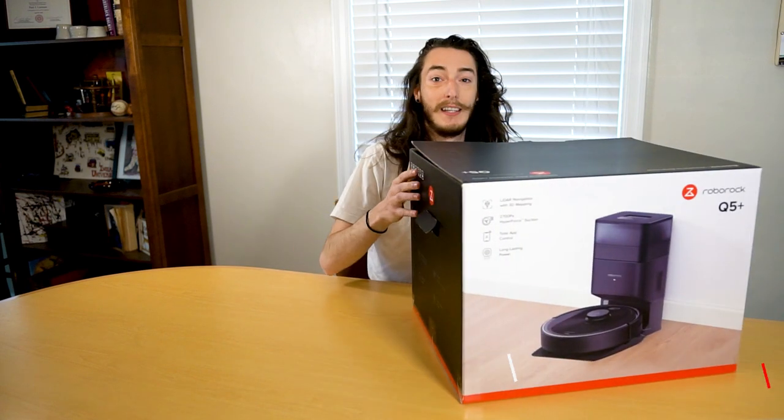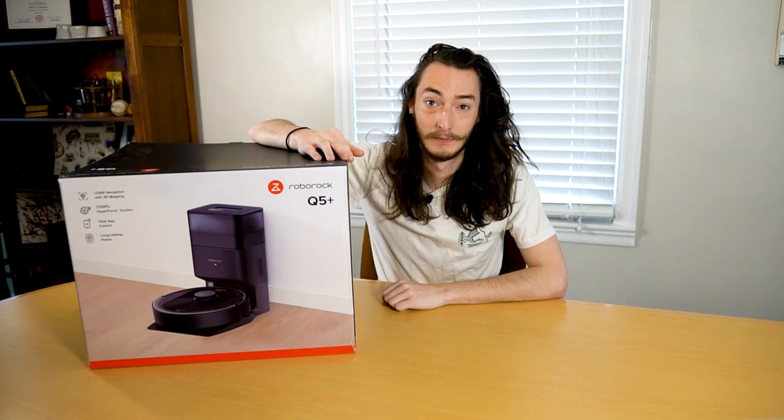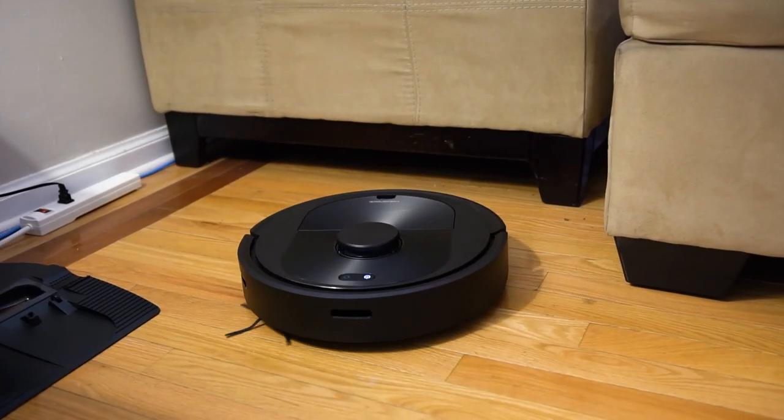Hi, I'm Zach and this is another product review with Makeuseof.com. Today the product we're going to be taking a look at is the Q5 Robot Vacuum from Roborock. The Q5 packs in a ton of cool features, especially for its $700 price point.